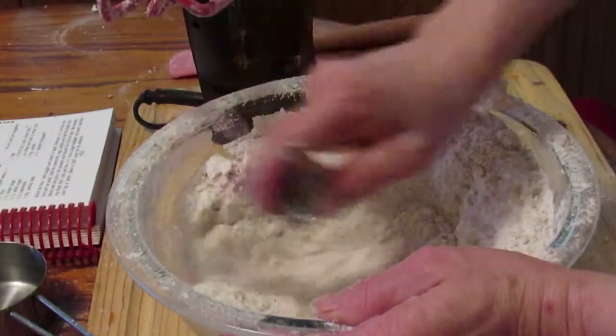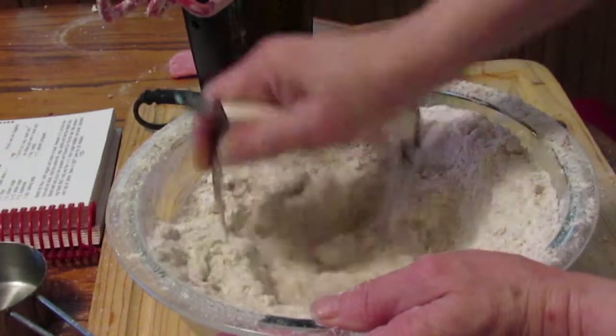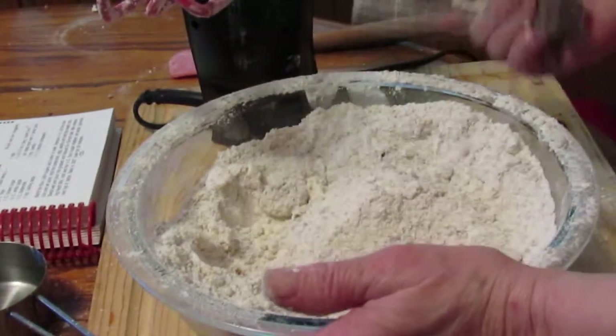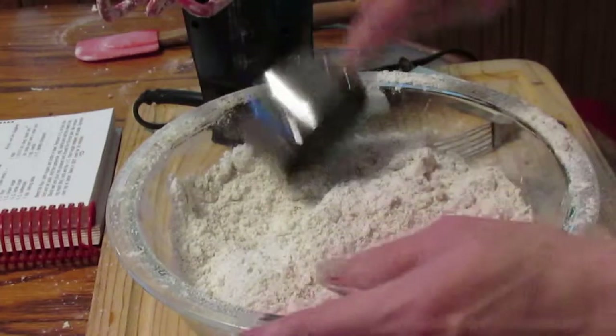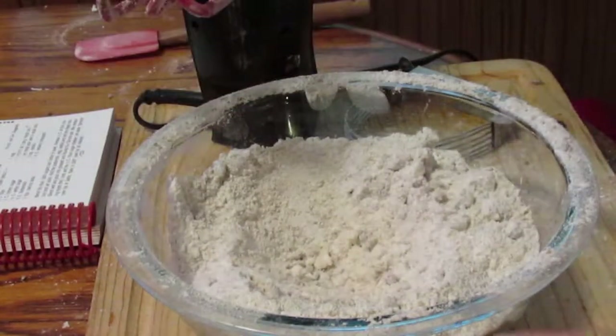That's my oven — I have it preheating to 350 degrees. I want to take a half cup of this mixture and put it in a separate bowl and set that aside.